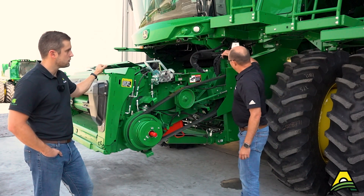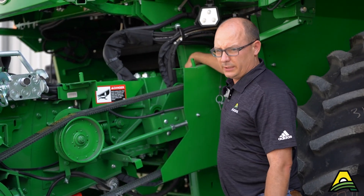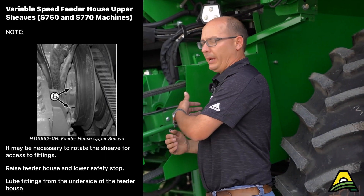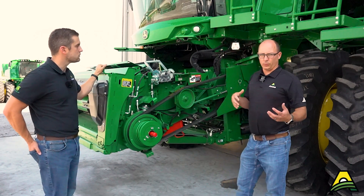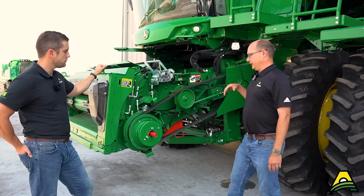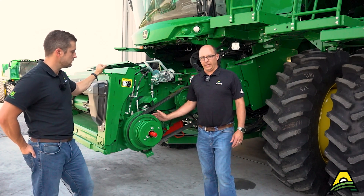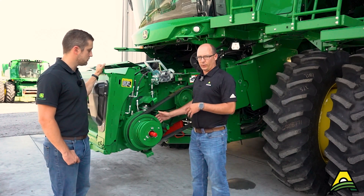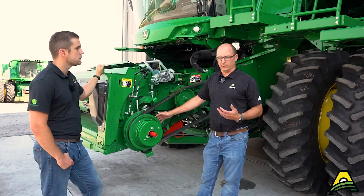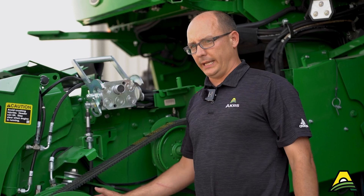Also on the variable sheave machines, a lot of people overlook it, but there are two grease zerks - 50-hour grease zerks - tucked in on the back side of the drive pulley. Another thing to do when you're getting ready for the year: grease it, have it slid all the way together, and check your gap according to spec. Whether it's a high torque or a standard torque variable sheave, that gap adjustment is a little bit different, so look into your operator's manual to make sure you have the correct gap.